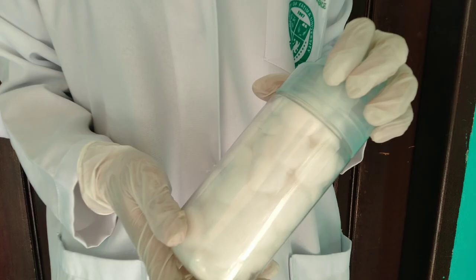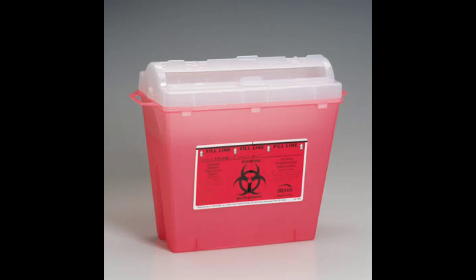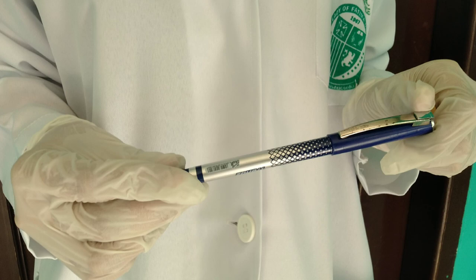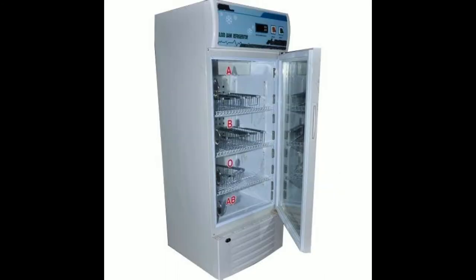Bandaging material is needed to stop bleeding and cover the venipuncture area. Used needles are discarded in the sharps container. A blue marking pen is used for labeling blood samples after collection. The blood samples are stored in the refrigerator before being packaged for transport to the laboratory.